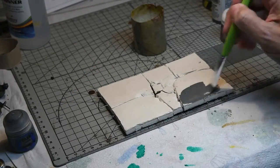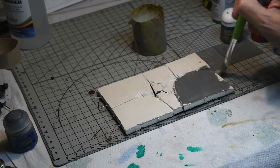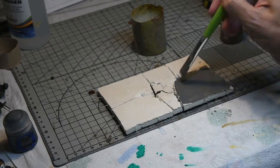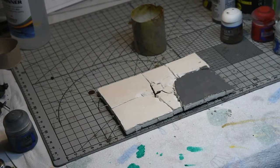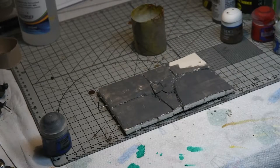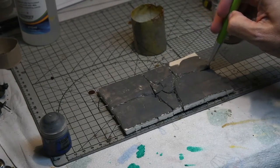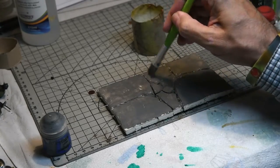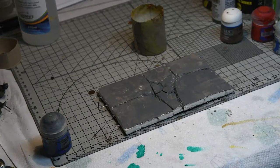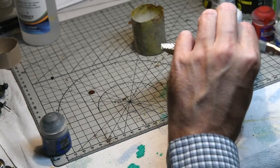First up, the concrete base was given an overall wash of Games Workshop Dawnstone Grey. I experimented on the underside without this colour and it just looked a little too bright going straight over the white, so it just helped dull things down a little bit. Far from trying to achieve even coverage, the more irregular it was the better — it helped the weathering process further on, so just an irregular coat making sure most of the white is covered.